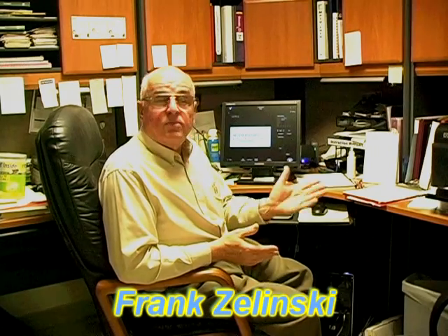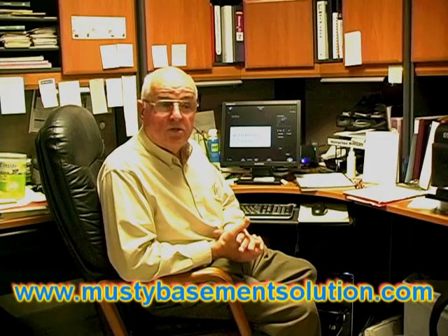Hello, I'm Frank Zielinski of Musty Basement Solution. I'd like to introduce you to a wonderful dehumidifier alternative. Many people use a dehumidifier that costs them 30 to 50 dollars a month to operate. Our unit costs about 8 to 10 dollars a month at the most. One of the advantages of our unit is that we make your basement smell better — thus, Musty Basement Solution.